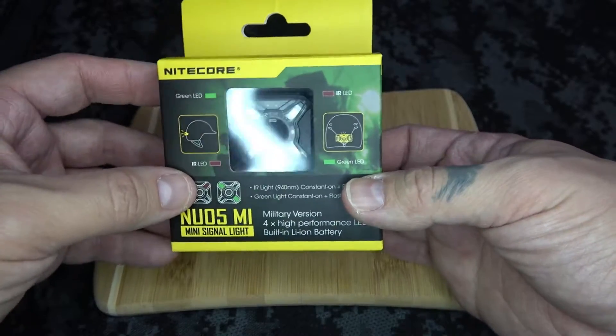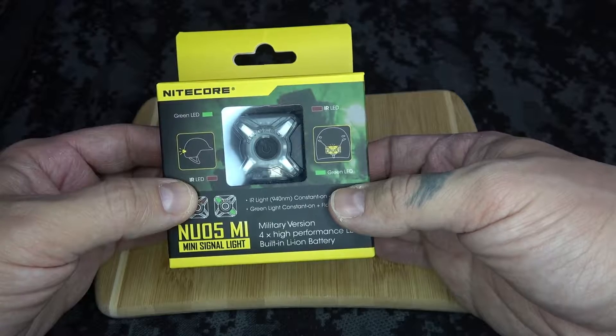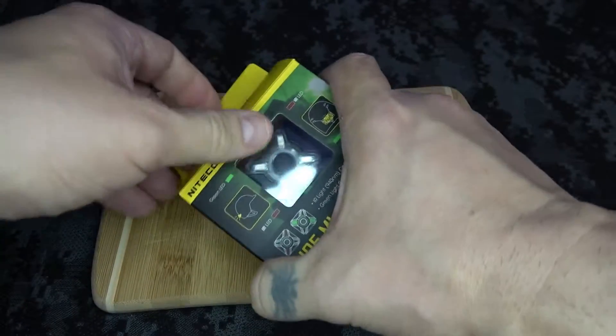This light is actually 100% invisible to the human eye, except on camera. I really can't demonstrate that too well, but I will show you a couple of neat things.